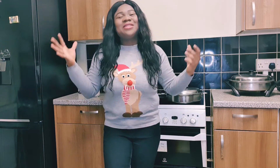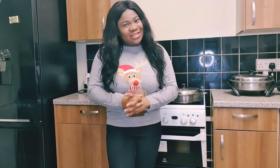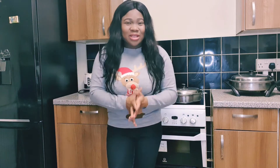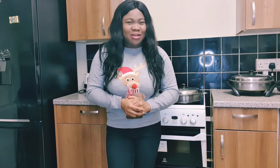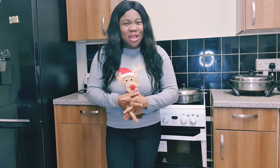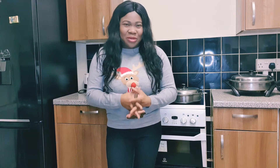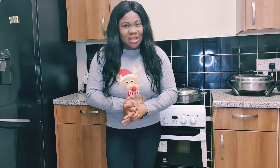Today I'm wearing another Christmas jumper, as you can see. I'm going to be wearing a Christmas jumper every single time I upload a new video just before Christmas. So this recipe is a catfish pepper soup — we Nigerians love our pepper soup so much on special occasions like Christmas, New Year, or parties.